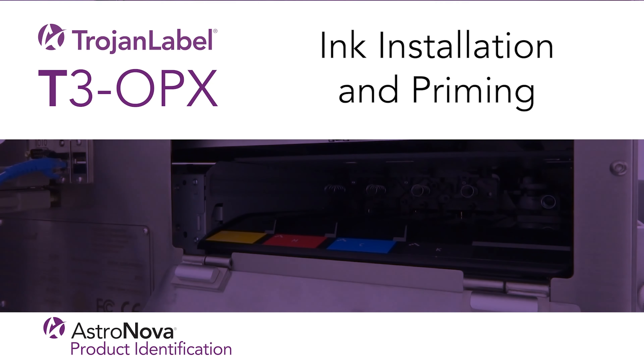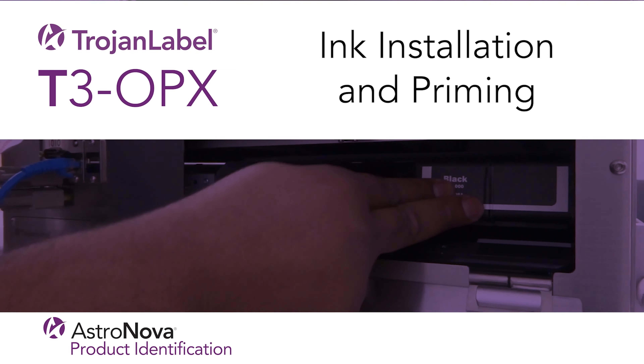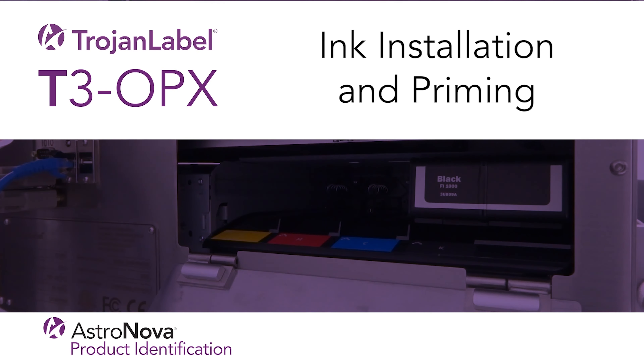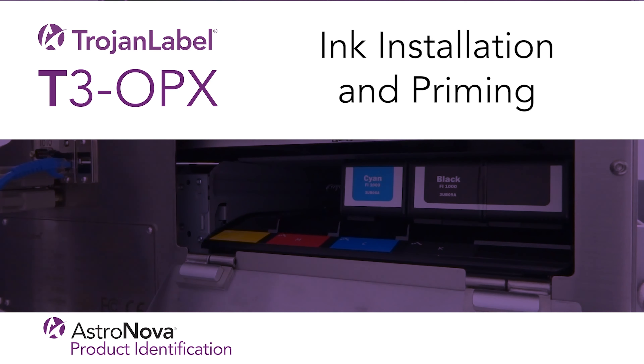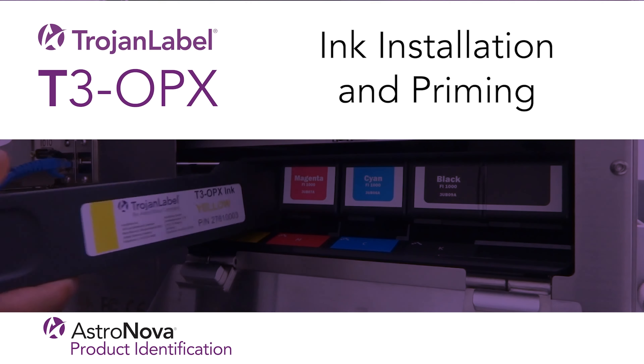Hi everyone, and welcome to the Trojan Label T3 OPX tech support tutorial on ink installation and priming. In this video, we'll show you how to install the ink cartridges into your T3 OPX for the first time and prepare the unit for printing.